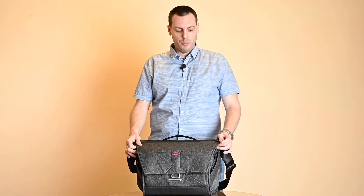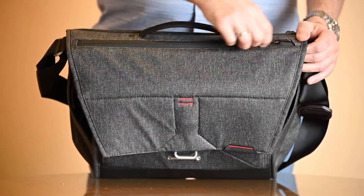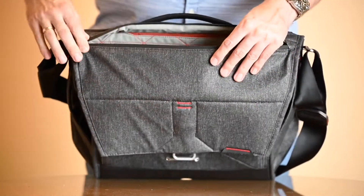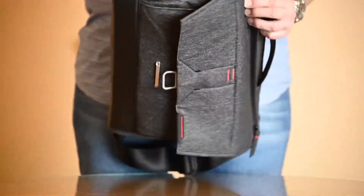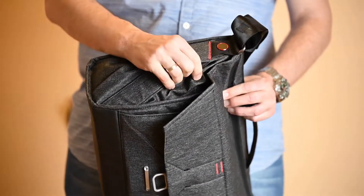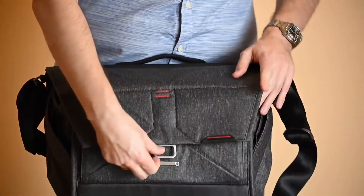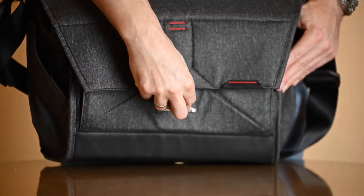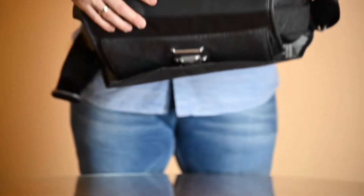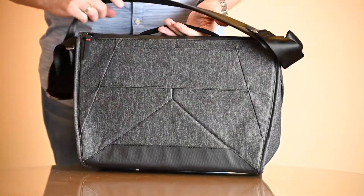Now what about the exterior? The quality of materials is excellent, outstanding. These are premium materials as expected in this price range. From the top part of the bag we have a heavy duty handle. We also have a waterproof zipper for accessing your gear from the top. From the sides we have little attaching points for Peak Design clips or other accessories on both sides. From the front we have a magnetic latches system to open and close the bag to access the main compartment. From the bottom we have enforced rubberized material to help protect your bag when you put it on the ground and it's dirty down there.